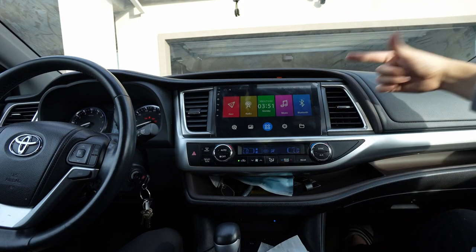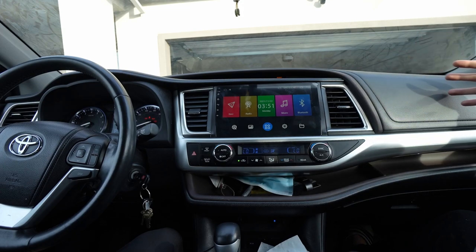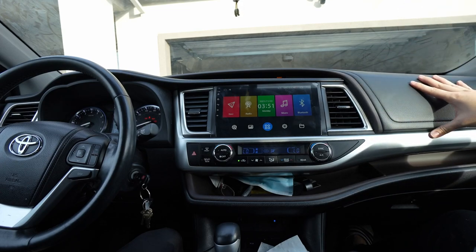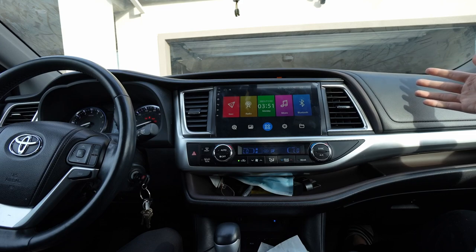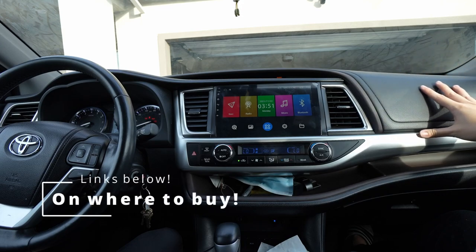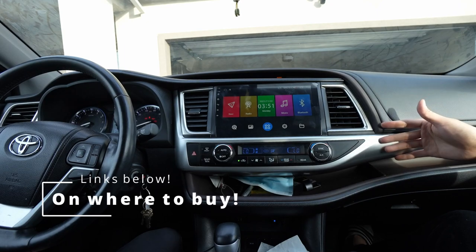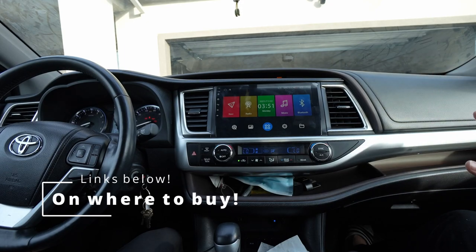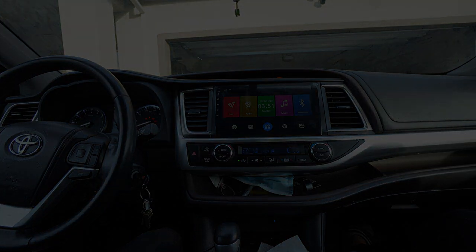Thank you guys for watching. If you're interested in the Toyota Highlander 2014 — I'll put the compatible range in the description. Really happy with this install — it was very easy. I actually enjoyed it; it was a lot of fun. Out of all the installs I've done, this was probably on the easier side. It's not very intimidating, which is what I'm trying to say. Thank you guys for watching — I'll catch you guys in the next one.